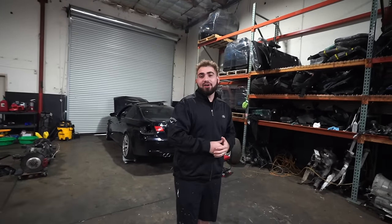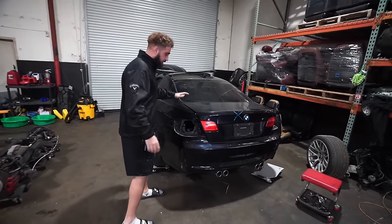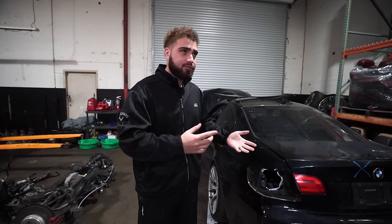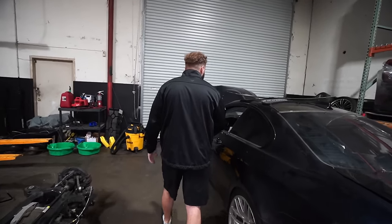That being said, we all love our M cars. Unfortunately, this one's frame is severely damaged, so this is going to be a great parts car for those of you who have an E92, 328, or 335 and want some OEM M3 parts on your cars, or for those rebuilding their M3 — we've got the parts. So without further ado, let's go ahead and get her disassembled and see what we got in stock.